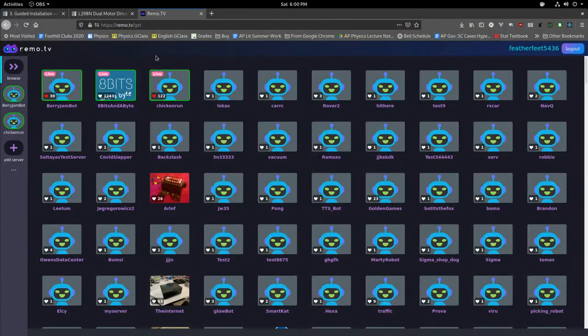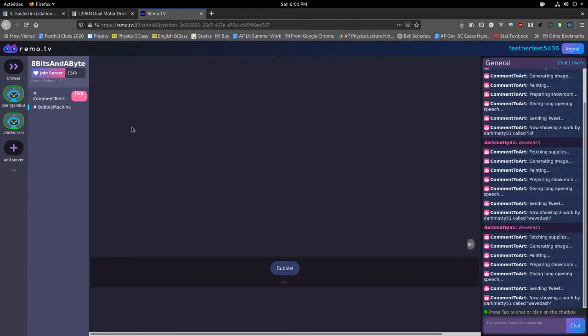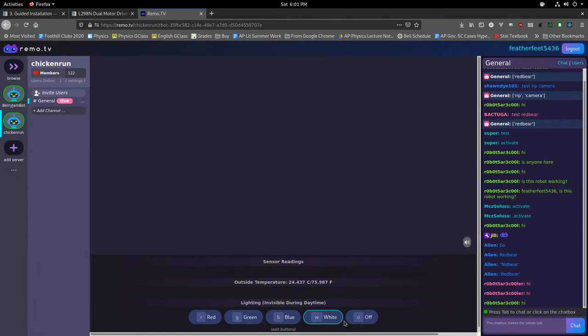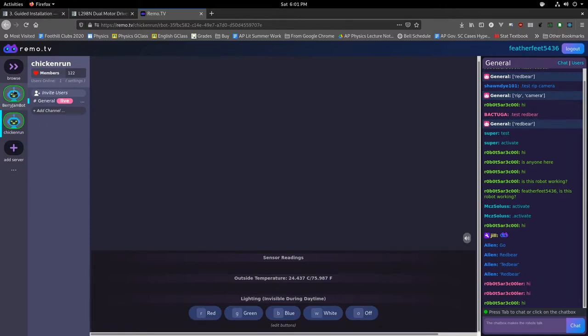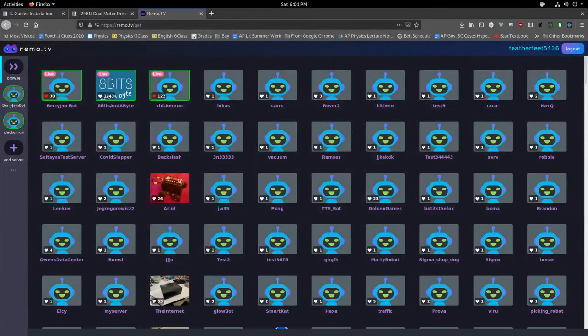I'm going to screen share and show you what remo.tv looks like. It's got a website with lots of robots available — the green ones are the ones that are live right now. It allows you to have a small wheeled robot with a Raspberry Pi or similar device and a camera, and online people can press buttons to control the robot — move it forward, backward, left, right, or in this case turn lights on and off.